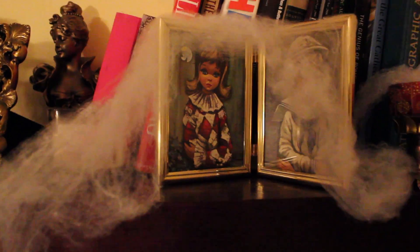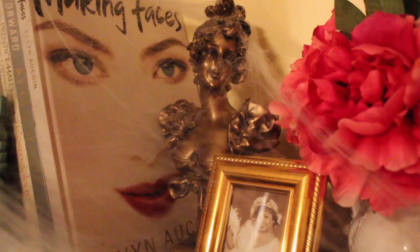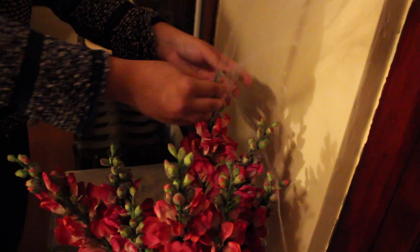The trick to the web is to keep pulling and pulling until it becomes extremely separated to the point where it's almost see-through, rather than completely white and cotton-like — you don't want that Christmas snow look. Then I found little nooks like books, statues, and frames and just dragged it onto things to make it stay.